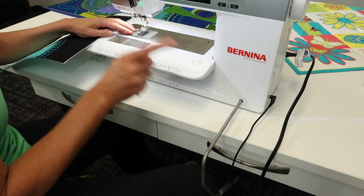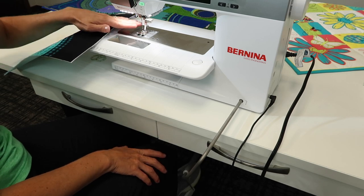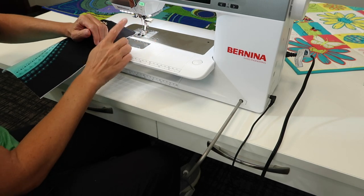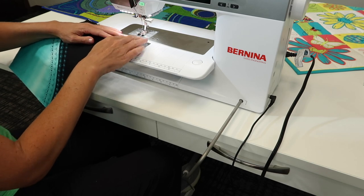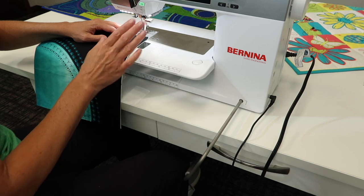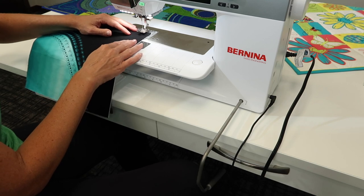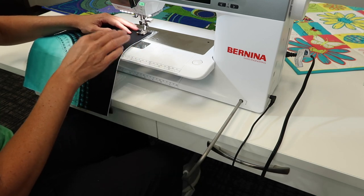Watch what happens when you're using this: your foot will come back to rest on the throat plate, and that's normal. It doesn't lock back up — you'd have to physically press the button for it to go back up, but that's no problem. This is like an industrial type of setup. When I go to sew, all I do is push slightly with my knee just enough to lift the foot so I can slide my fabric in, lower it down, and start to stitch.